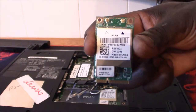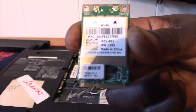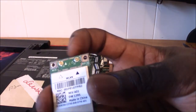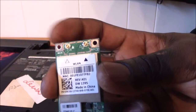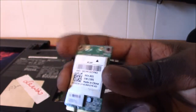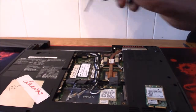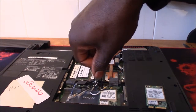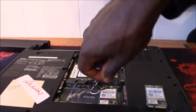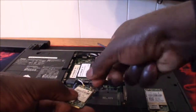This is the wireless card — your wireless LAN for your wireless network. It has two connectors, one here and one here, and you'll see that one connector is black and one is white, so you'll never get the colors of those wires wrong. White and black. There is only one little Phillips screw holding this in — get that out of there.